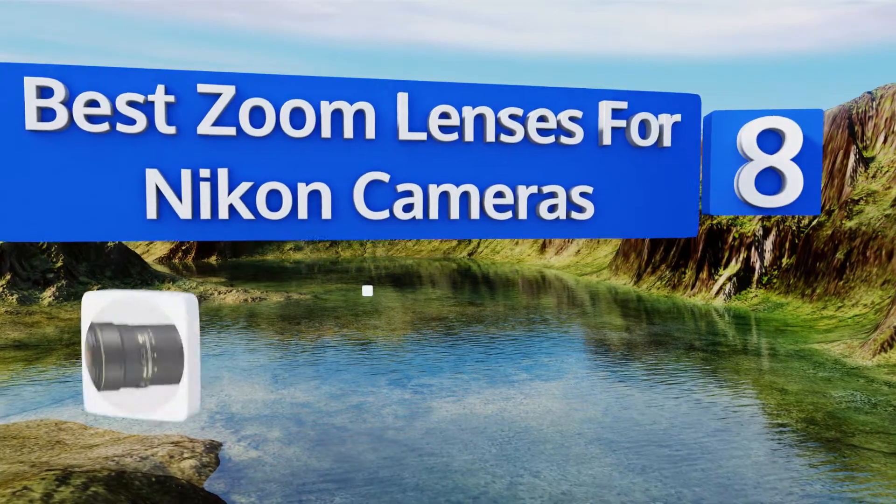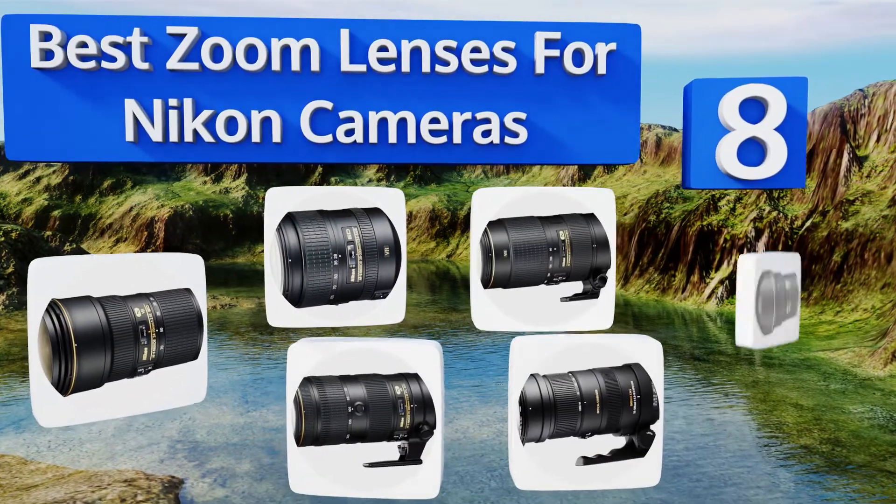EasyVid presents the eight best zoom lenses for Nikon cameras. Let's get started with the list.